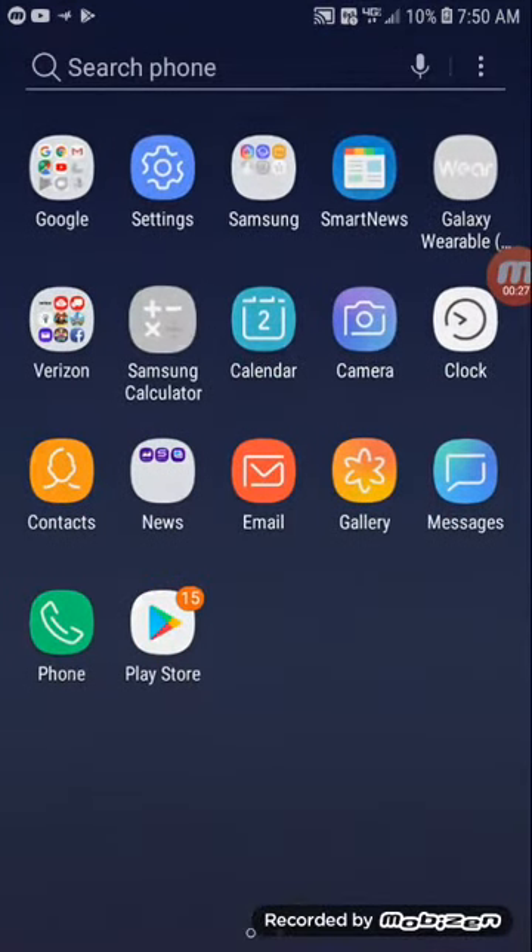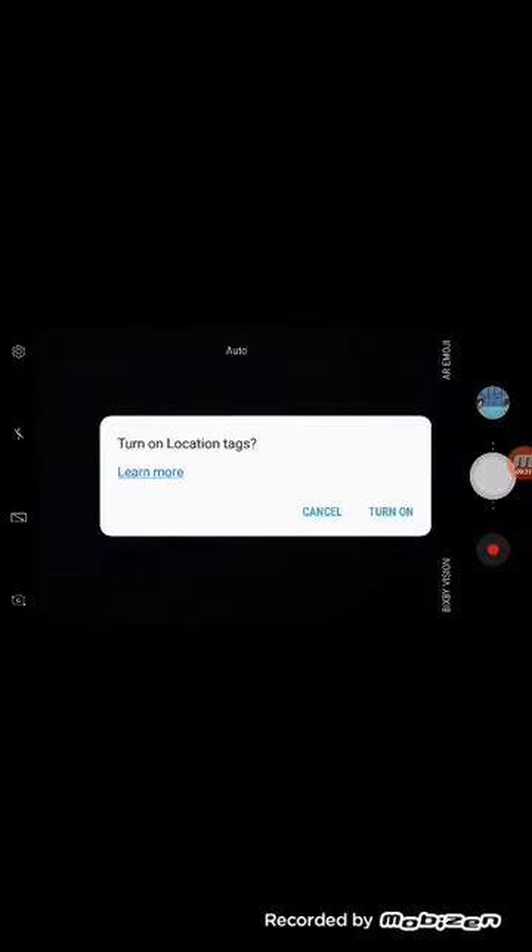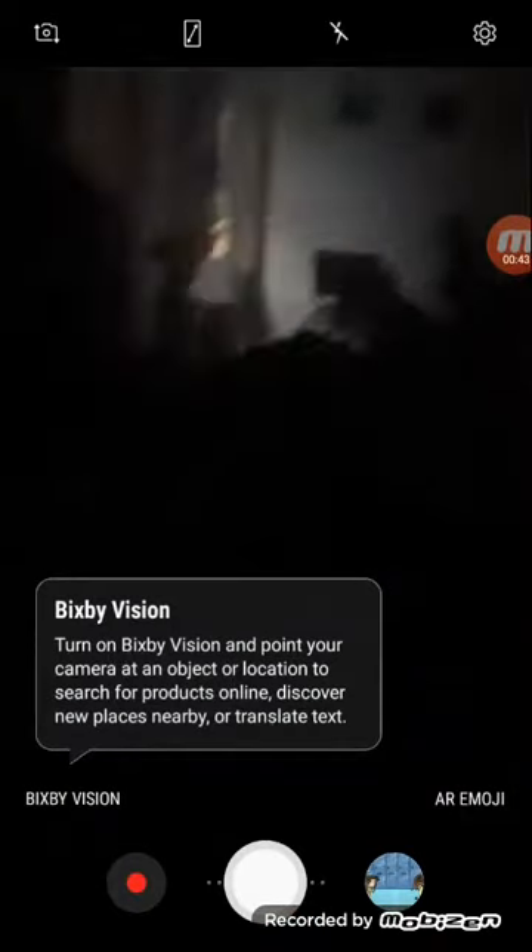I wanted to show you a little tour of the phone and show you the camera and how that looks. In the camera, it's actually pretty smooth — I'm not gonna lie about that. It's actually pretty smooth.